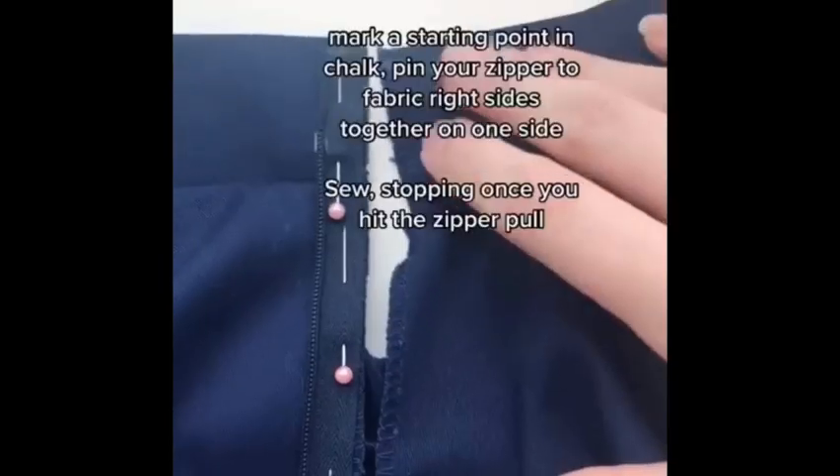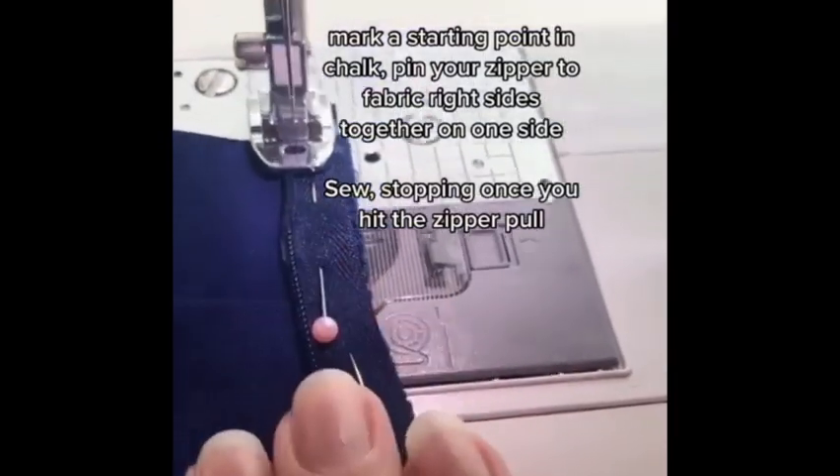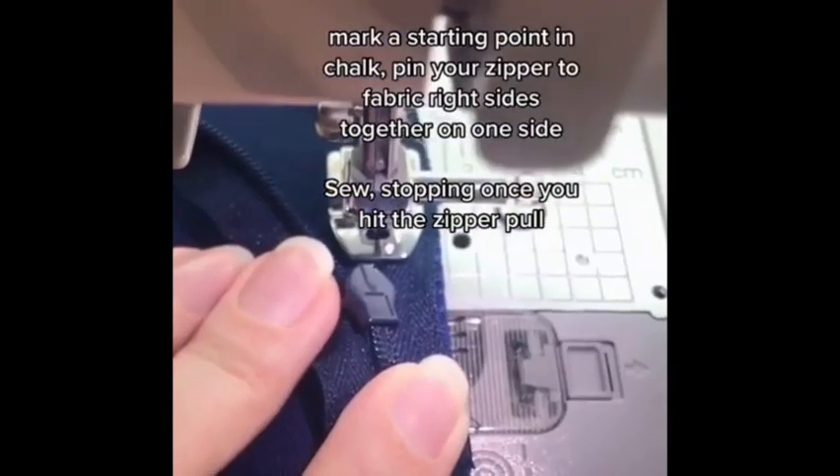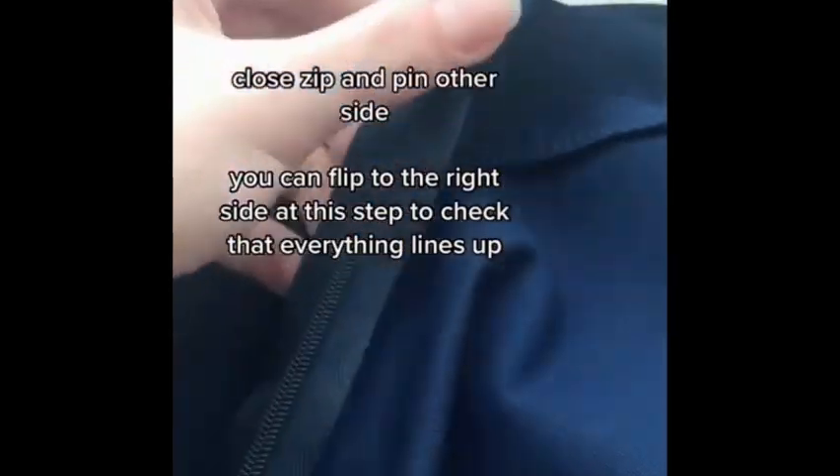Mark a starting point in chalk and pin your zipper to fabric right sides together on one side. Sew, then stop once you hit the zipper pull. Test that the zip still works — if not, something went wrong.